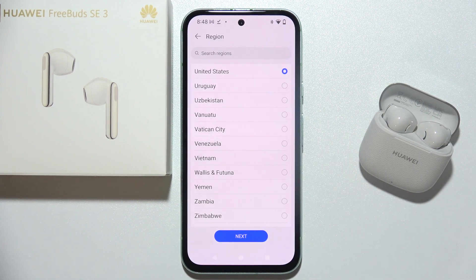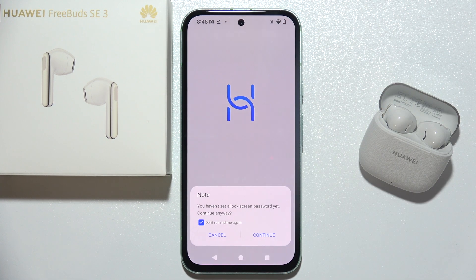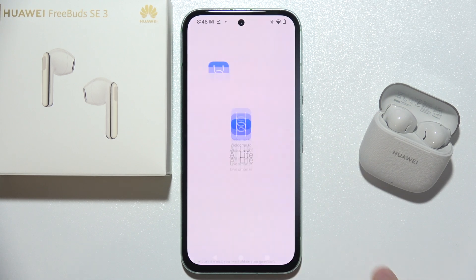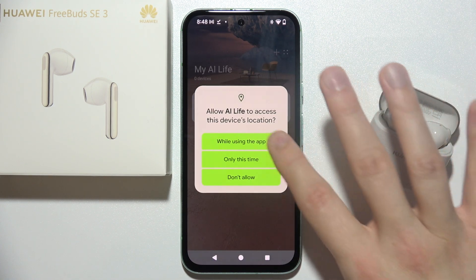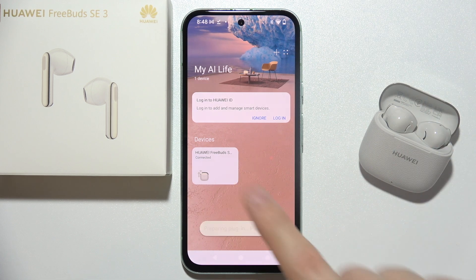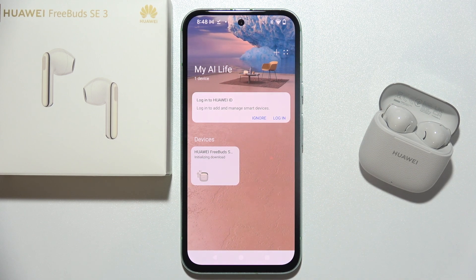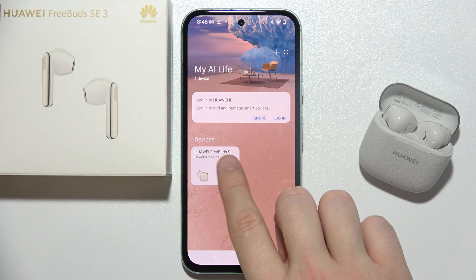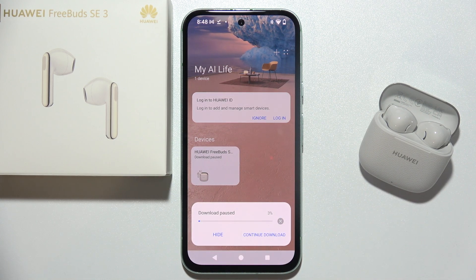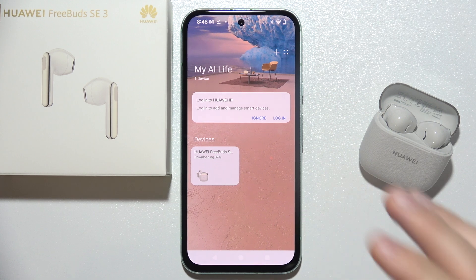Once downloaded, open the app and select your region. Click next, then continue, next again, and agree. Basically accept everything that pops up on your screen. As you can see, you are already connected thanks to the Bluetooth connection. Now tap on the earbuds and enable automatic update plugins over Wi-Fi. Make sure you're still connected to Wi-Fi or mobile data. The app will start downloading some plugins — wait until it reaches 100%, then tap on the earbuds again and you'll be redirected to a screen showing all the features of this device.